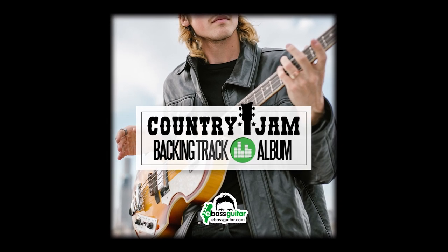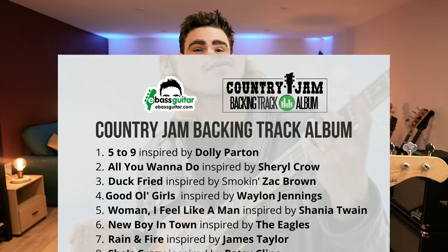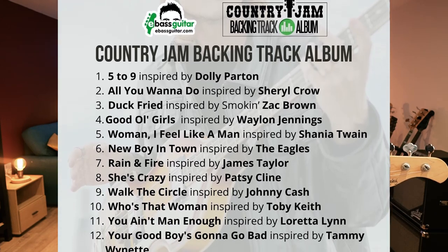Hey guys, it's James here from eBass Guitar and I'm super excited about today's video because over at eBassGuitar.com we have just released our long-awaited Country Jam backing track album. This is an album of 12 country bass backing tracks made especially for you guys, bass players.